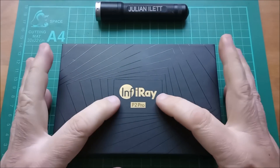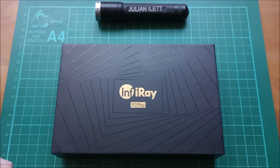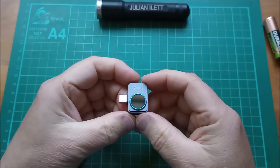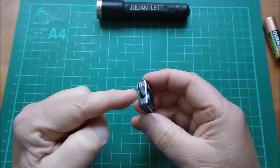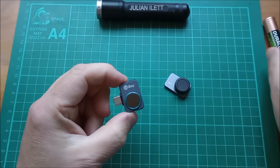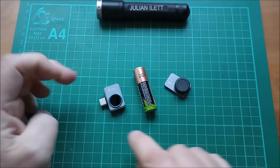Hello, today I'm looking at the Infiray P2 Pro thermal imaging sensor. This is the camera or sensor — it's a USB Type-C for Android phones. It's very tiny; I'll just put an AA cell there so you can see the size of it.